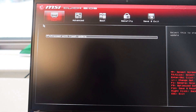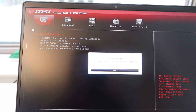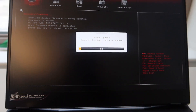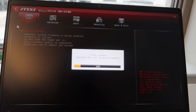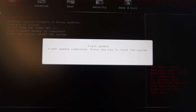Proceed with the flash update now that it has checked that it matched the correct versions. Make sure that it's plugged in with power, as it's not going to let you continue with the flash update. Just wait for it to finish. The flash update is now complete, so we can press any key now. And that's it — that's flashing the BIOS.